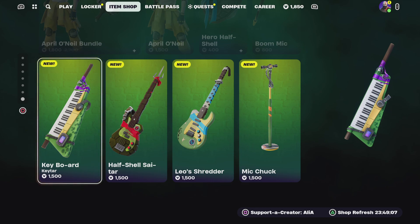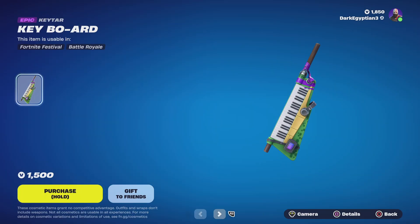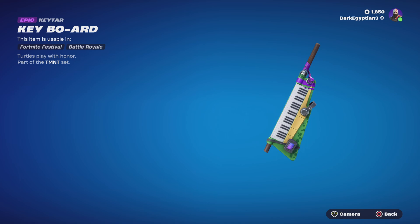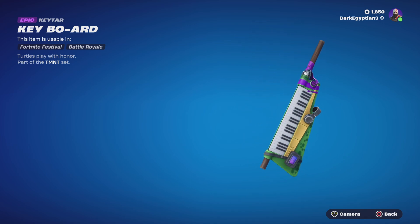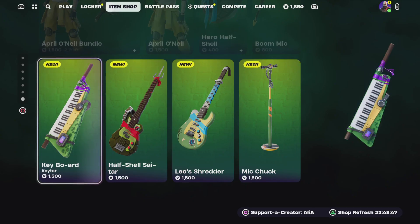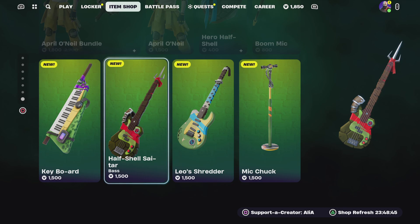Jumping straight in, we have the keyboard — we have Donatello's keytar. Turtles play with honor, part of the TMNT set, looking really really cool. Love the fact that they've included his bow staff in there, plus his headphones and music theming. Really cool.